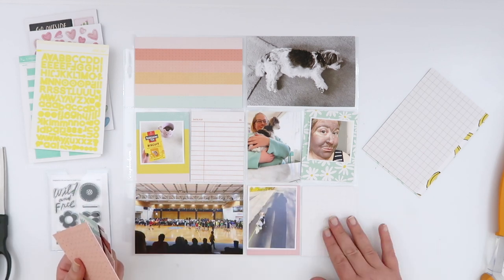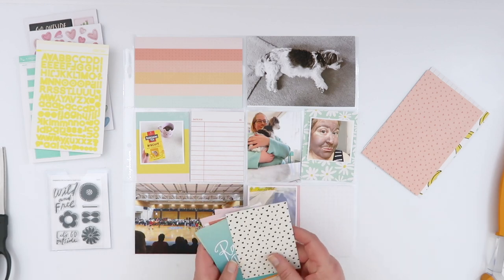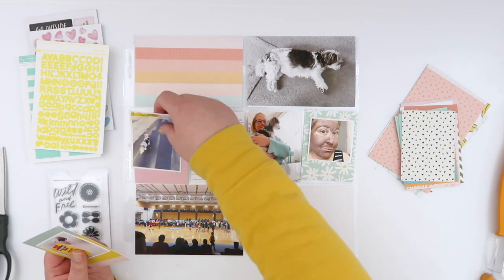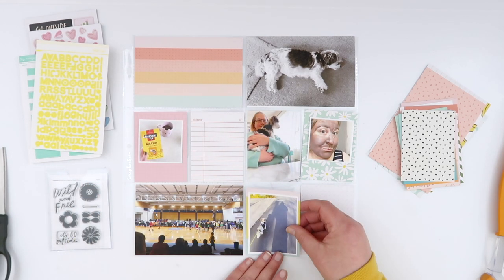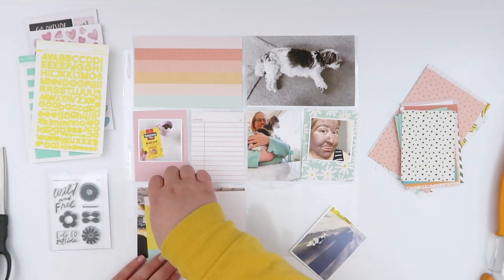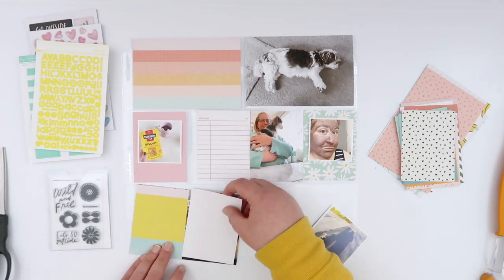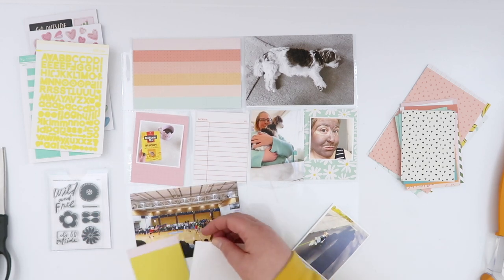Really the only four by six card that would have allowed me to journal on it was just kind of a gray grid, and I didn't want to do that. So I'm just messing around with maybe using a couple of different three by fours. In the end, I'm not going to use any of these. My main thing was — I wasn't sure if my eyes were deceiving me — they aren't deceiving me.